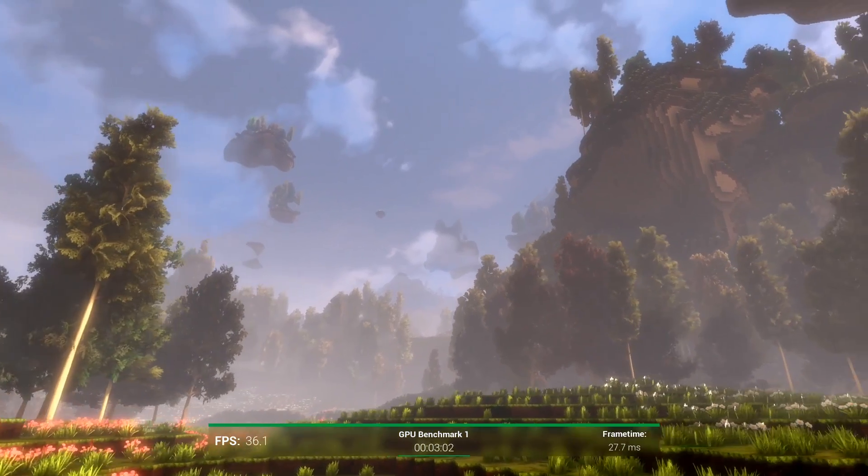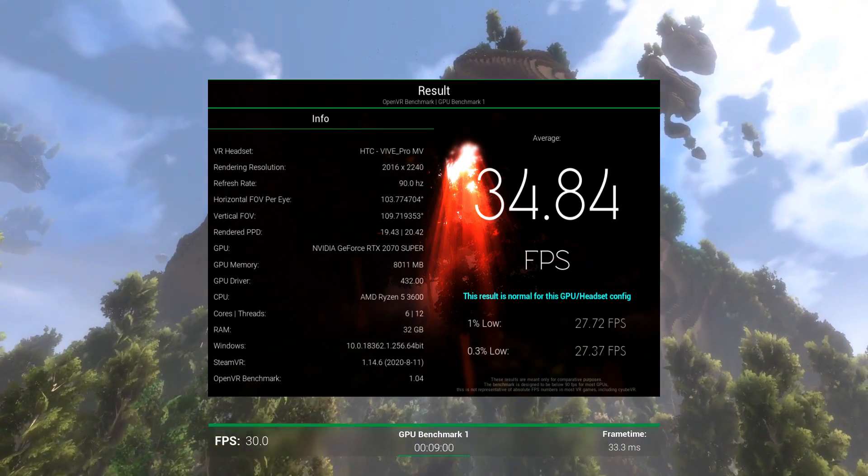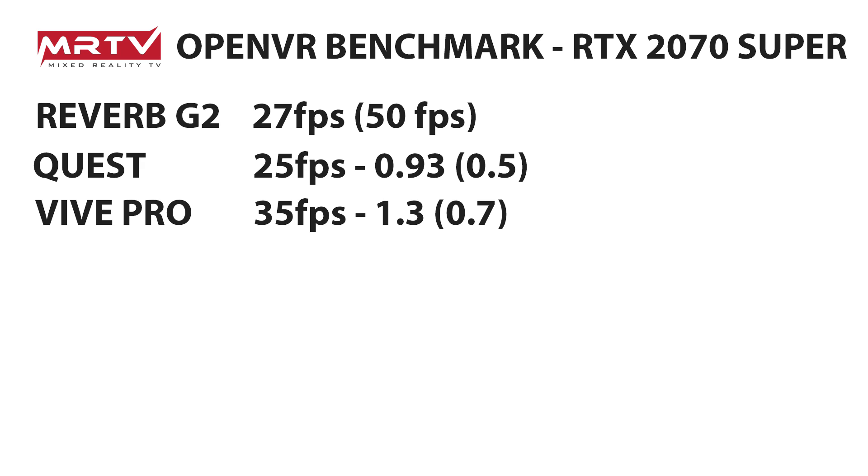Next, we have the Vive Pro. The result: 34.84 frames per second on this system. So Vive Pro at 35 FPS is 1.3 times better than the Reverb G2 in full resolution mode, and a multiplier of 0.7 compared to the G2 half resolution. This means if you can barely run your Vive Pro on your current system, you're definitely going to have problems with the Reverb G2 at full resolution. But running the G2 at half resolution, you'll get better performance than with your Vive Pro.